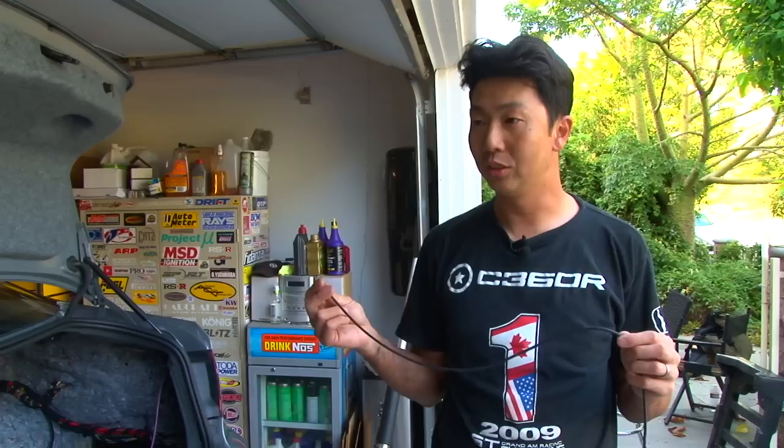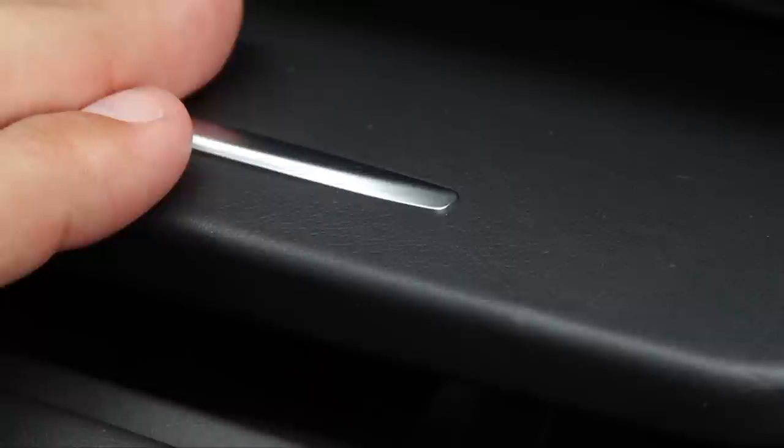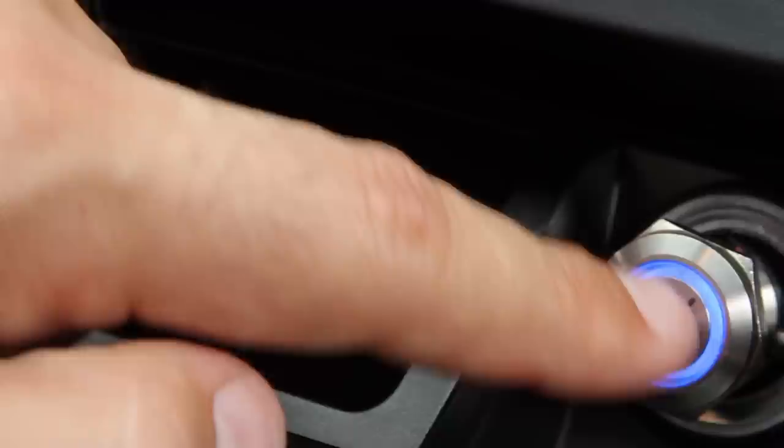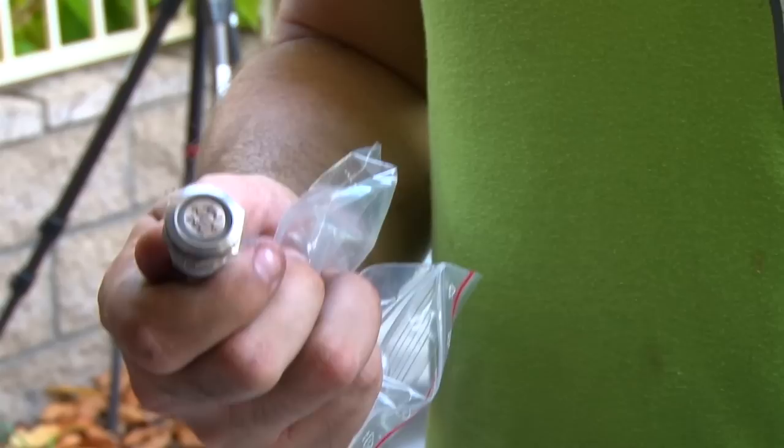We also splice into the wiring to control the DDC controller. There's a switch that lights up in three different colors to indicate which mode you're in. And once we have the Wi-Fi module, the suspension can be controlled via iPhone.